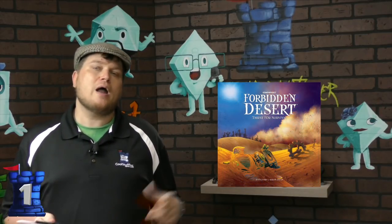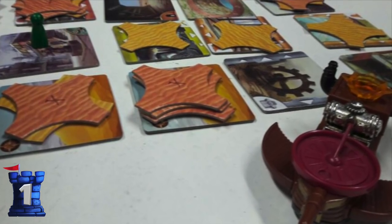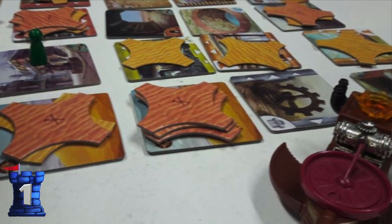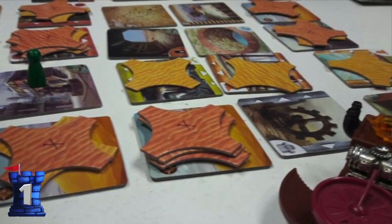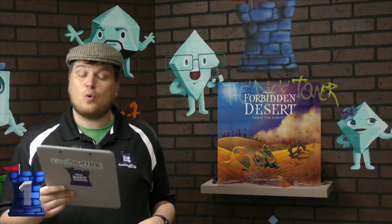And number one, as I already mentioned, is Forbidden Desert. Forbidden Desert was the sequel to Forbidden Island. It is a really cool cooperative game in which you're trying to find parts of an airplane and get out of the desert as sand moves around before you die of dehydration. Great game. I will say though that the newest one, Forbidden Skies, came in a box — so maybe they decided tins weren't worth it after all.